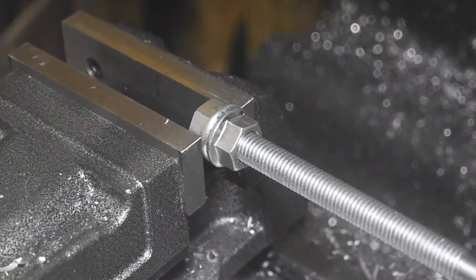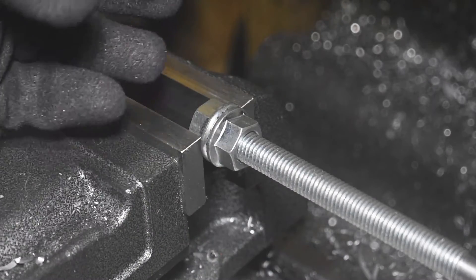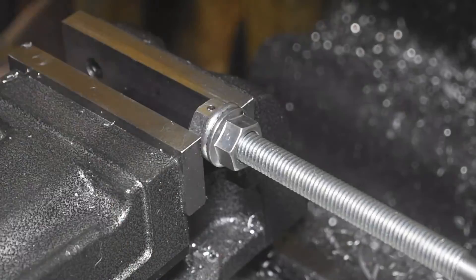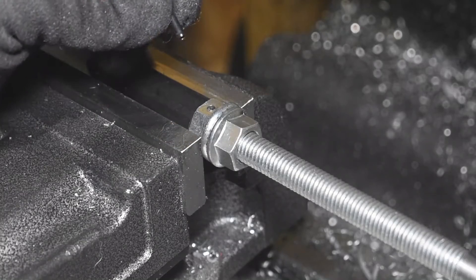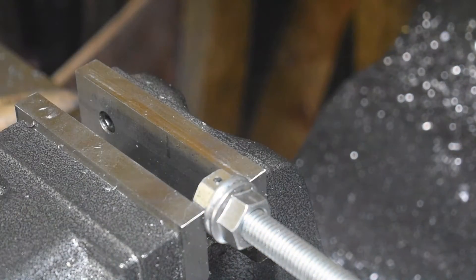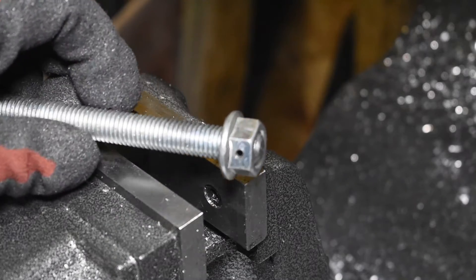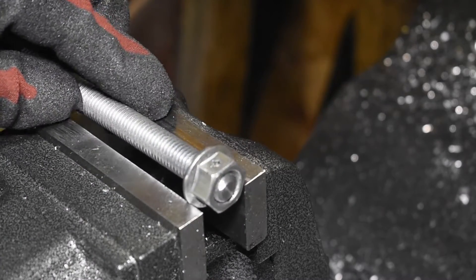I'm going to drill and pin a nut to the end of the threaded bar, just so I've got something to drive it with. Here's the pin I'm going to use - just a C pin or a split pin. There it is - the nut is pinned to the thread. So we'll get it all put together now.